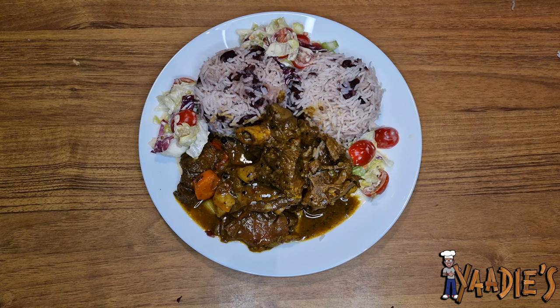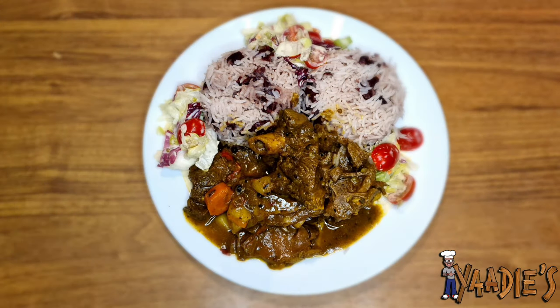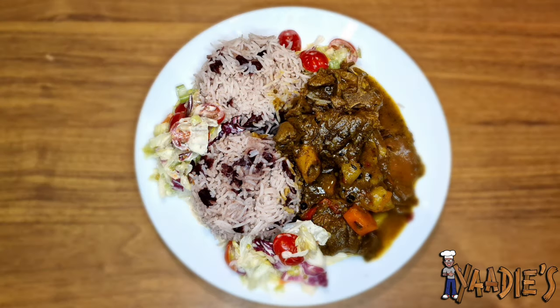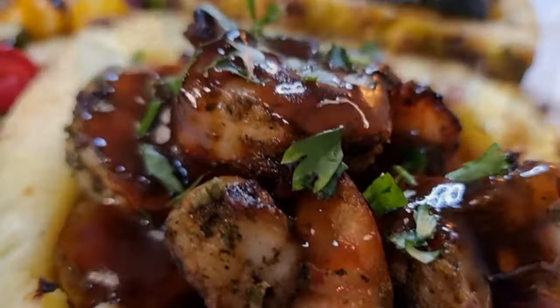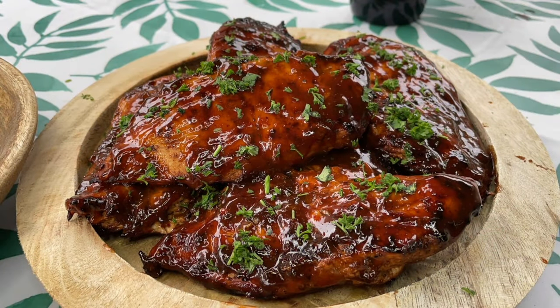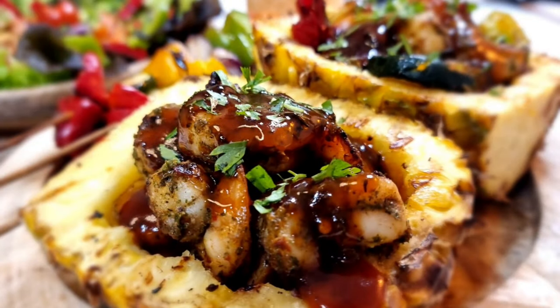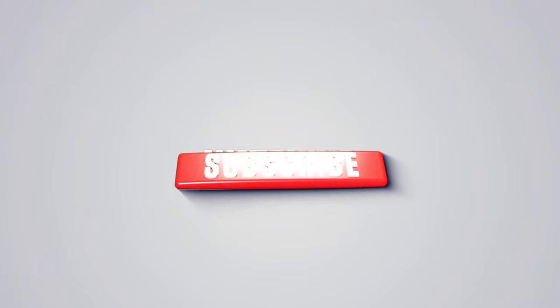Sorry about the presentation tonight — I'm having some technical difficulties with my camera. But anyway, this is my curry goat with rice and peas and my vegetables on the side. As you can see, the curry goat came out well soft and juicy. This is a dish you can try at home. Remember to like, share, and subscribe on the channel, and just keep it locked here in this kitchen. Stay tuned — we'll see you next time!